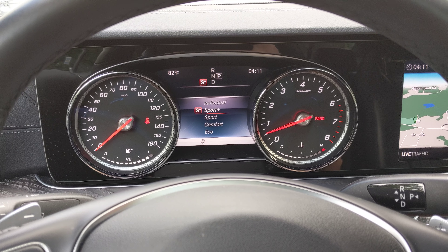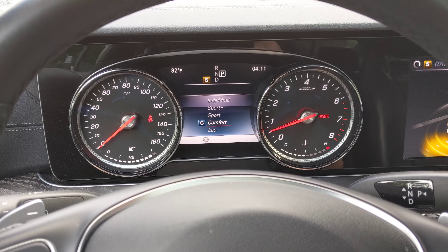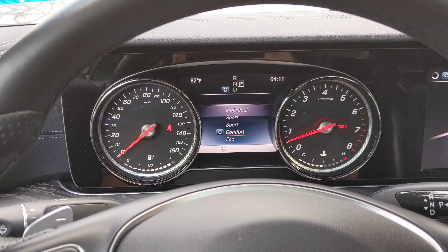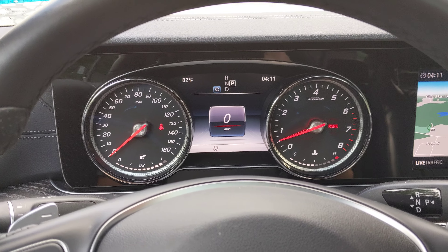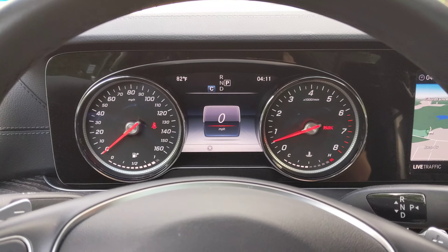This doesn't have the air suspension, I should note. It has what I think they call adaptive suspension — just standard suspension. There's nothing crazy about it, but it feels really good.